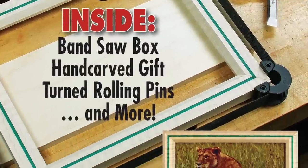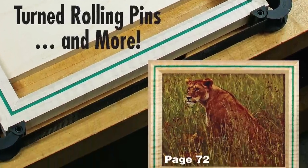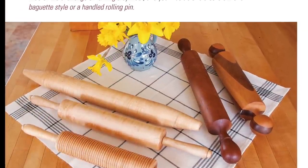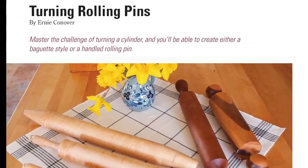We've got 10 unique gift ideas that just might take care of everything you need to make. We feature plans for building three styles of rolling pins you can turn on a wood lathe.